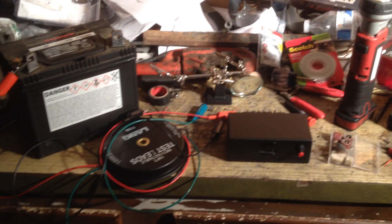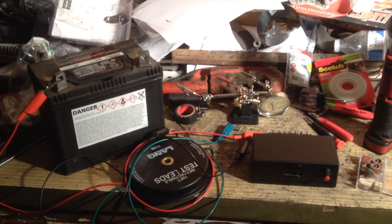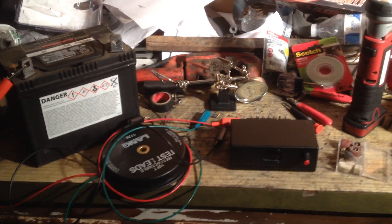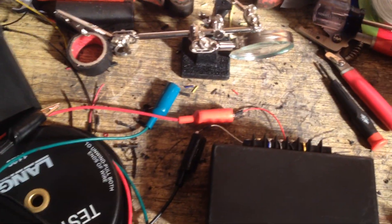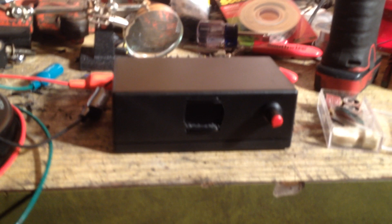Boost controller update. I've got a 12 volt battery out of a lawnmower — just a spare I had laying around — to simulate 12 volts going into it. I've got it wired in using my test leads into the back of it, positive and ground, and we'll hook this baby up and show you what it does when you power it up.